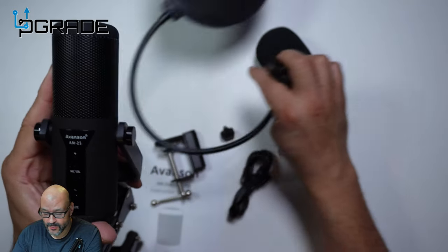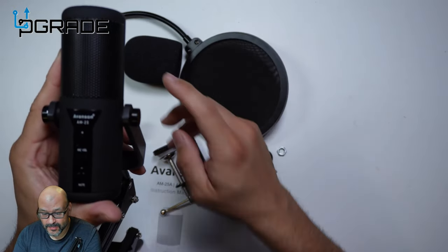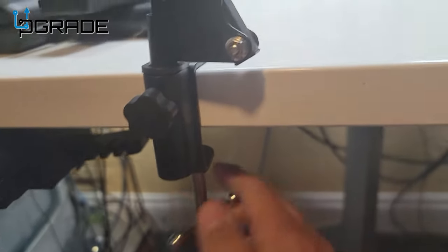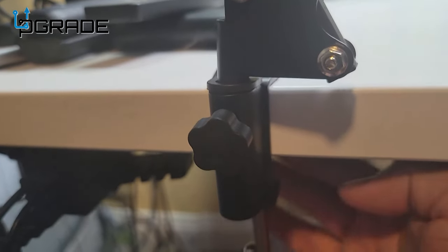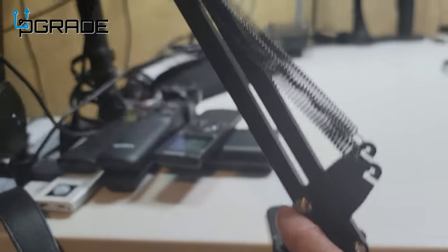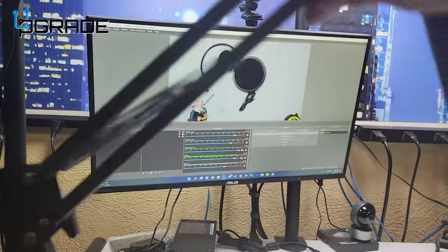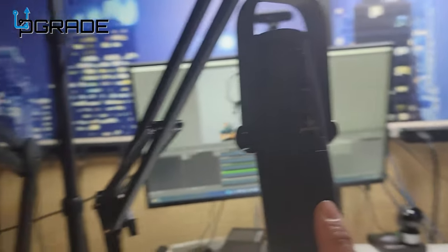We're going to remove the filters and just use it as-is, mounted up. We'll put the filters back on at the end to see how they sound together, but right now we're doing it raw. Let's take a look at the mount — I've got it tied up on my desk, and you just twist it in here. It's very flexible; you can remove it and swap in a different one if you want. The springs are pretty tight and strong. You can move it forward and back to wherever you want it.